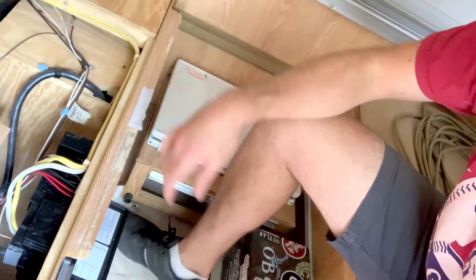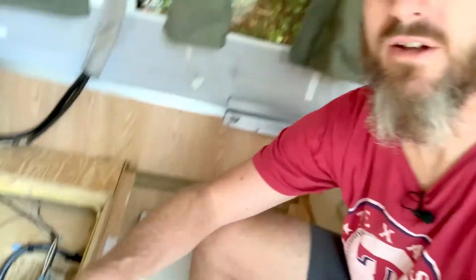Underneath my dinette seat is where everything lives. This is my new unit, and this is my old one — a 30 amp setup. My old one was an Elixir model 30, a very fancy name. Elixir is no longer in business, I guess because they made really janky power converters. There are a lot of complaints about them. They were used in a lot of factory models — this one might have lasted 10 to 12 years.